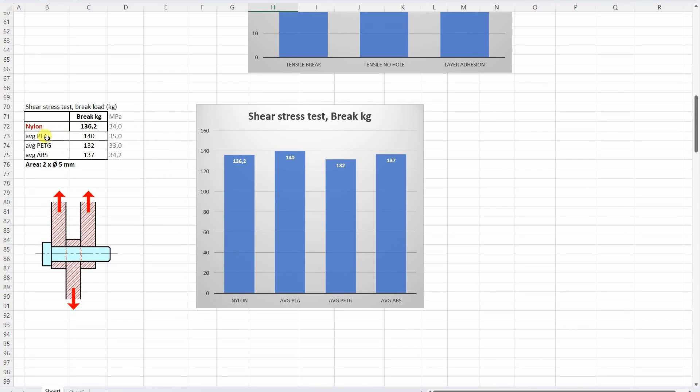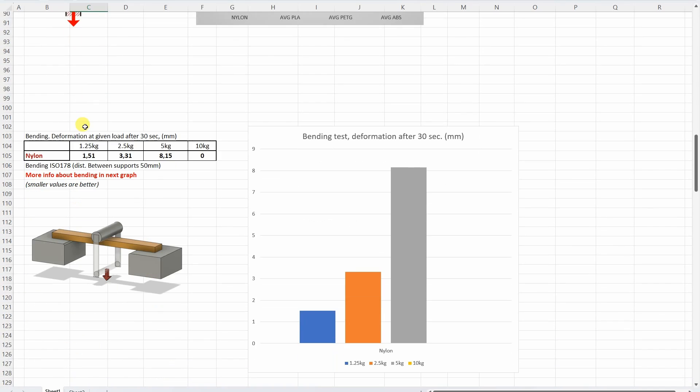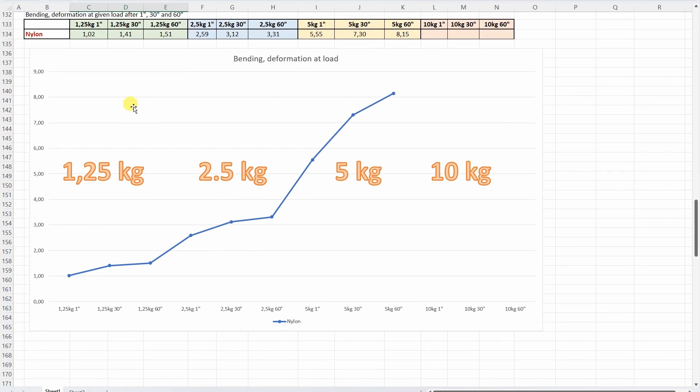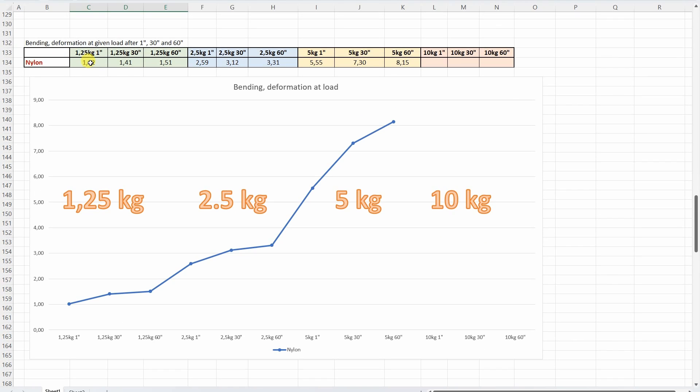Shear stress — I entered some average PLA, PETG and ABS for comparison, and this is an acceptable result with no special values. Now the bending: we can see the deformation at these loads after 30 seconds. More important is the table where I measured deformation after 1, 30 and 60 seconds for each load. At 10 kilograms it completely failed. Even at 1.25 kilograms we can see some creeping in the first 30 seconds, then it stabilized. At 2.5 kilograms deformation continues even after 30 seconds, and especially at 5 kilograms. So keep this in mind — this material does not like too big constant loads.